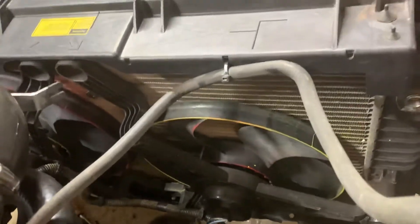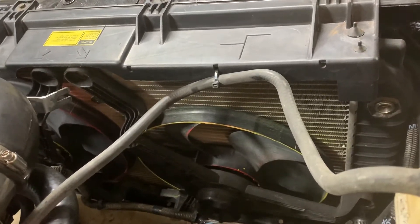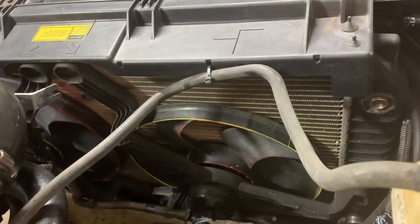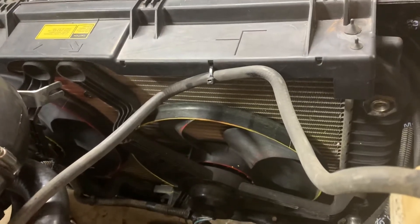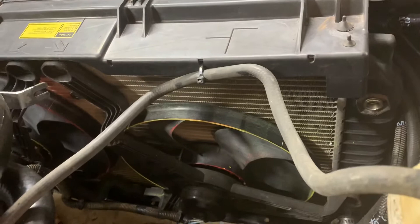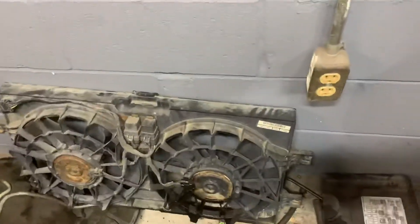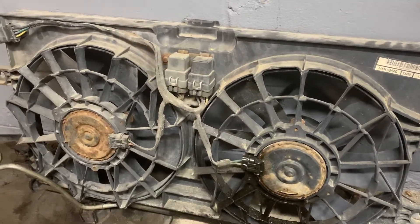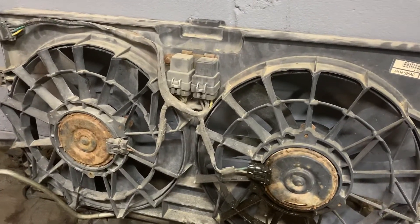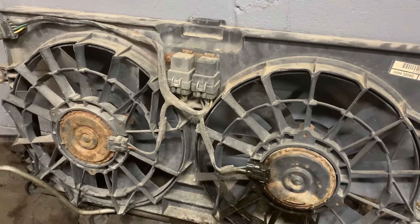A lot of people on YouTube, Facebook, Google, and forums like the Impala SS and Caprice forums are going to tell you to go with an aftermarket fan setup. A lot of people are using the 90s Dodge Intrepid and Dodge Stratus fans — that's what these are right here. The reason people like these is they have the factory relays built onto the fan, so they're pretty simple to wire in and set up.